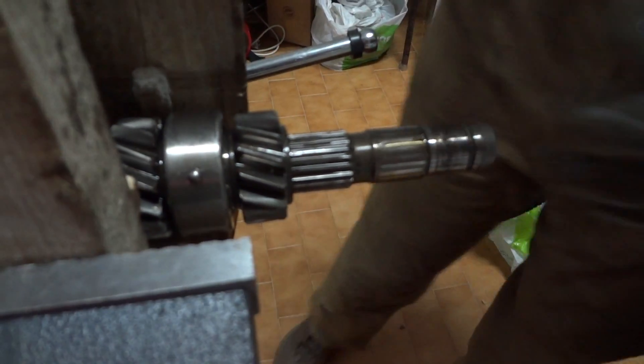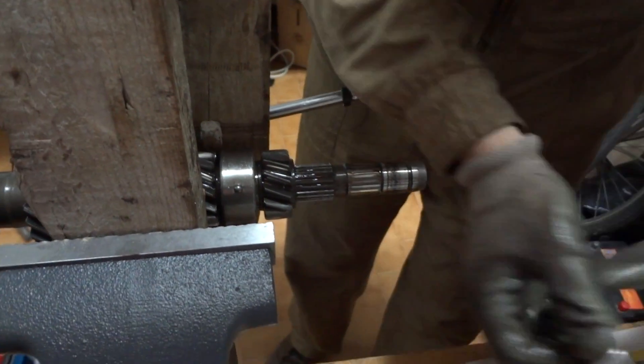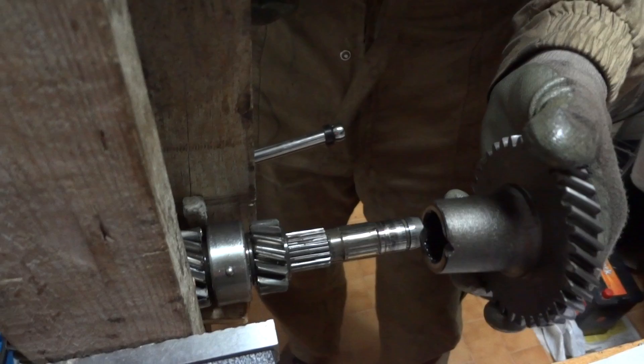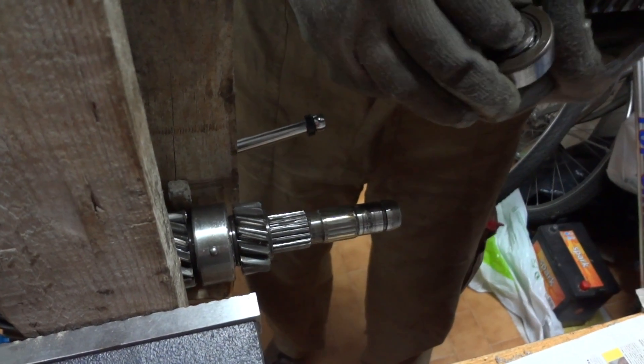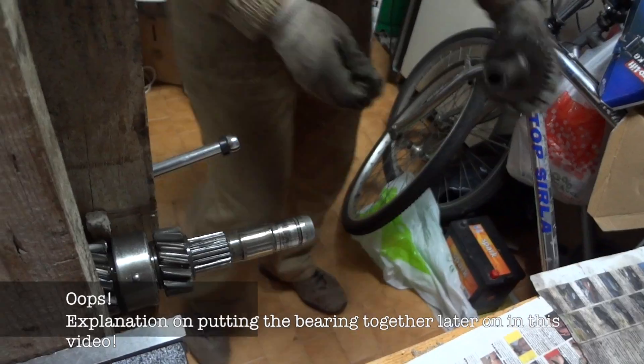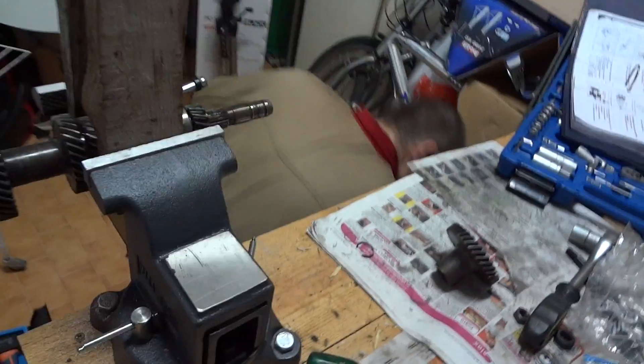So, the components are as follows: first there is the gear, then there is a spacer. There was also a race inside.